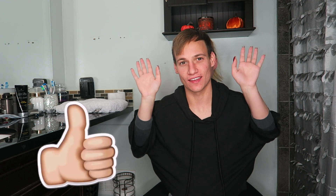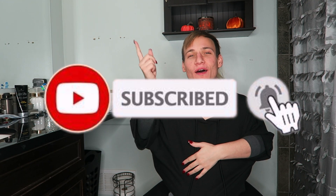Hey guys, welcome back to my channel. Make sure you hit that like and subscribe button — it really helps out. Comment down below and let us know what we should do, should not do, or add on. Today's video I'm going to show you me getting ready to go out at night.